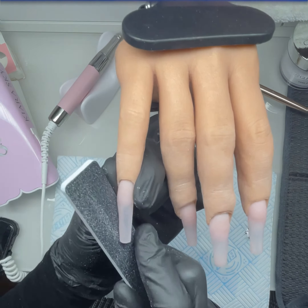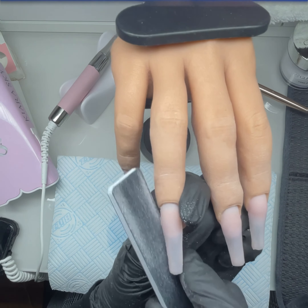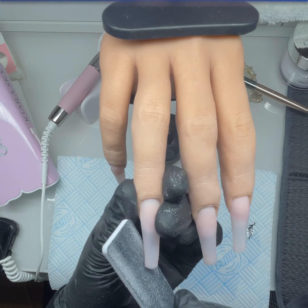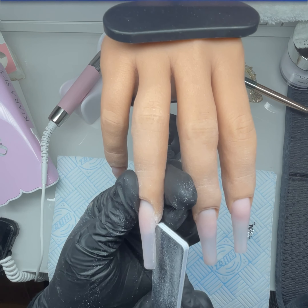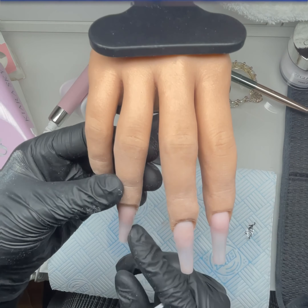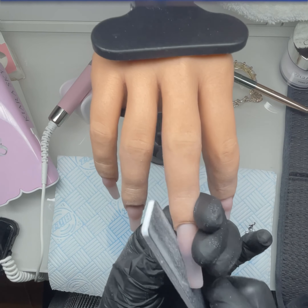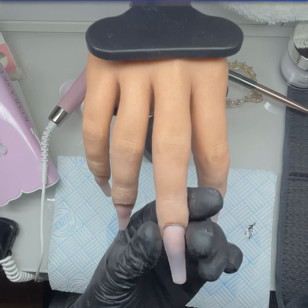I'm just shaping up the nails a bit more. I was really trying not to file or touch the sides of the silicone fingers — I'm really trying not to damage this hand.